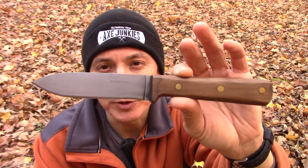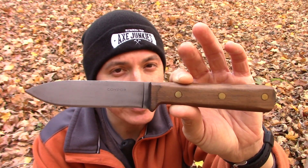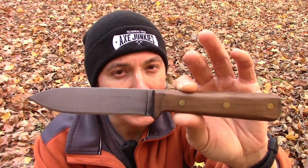The Condor Kephart is an outstanding knife. I purchased mine about two years ago and I haven't done a video on it in about one year, so I figured it's a great time to bring it back out and do a little refresher on the Condor Kephart knife.